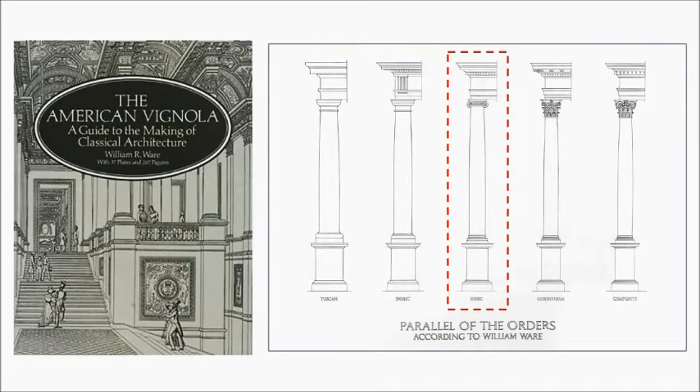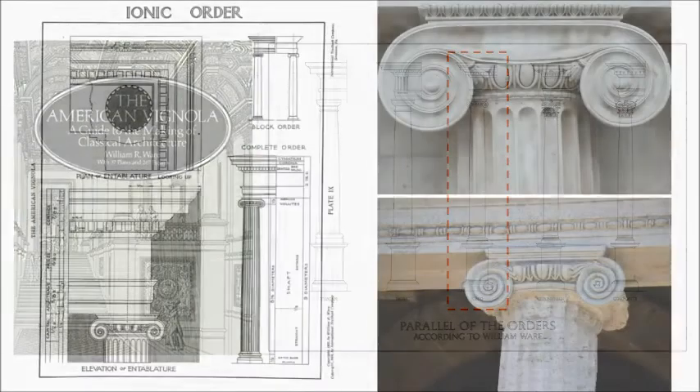For this video we'll be using the American Vignola by William Ware. The ionic order is right there in the middle, as we've discussed in the previous video, and as we think about drawing its base for the entire column there are a couple of things that we should be aware of.